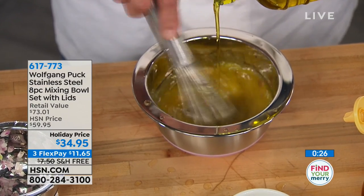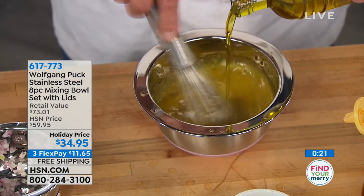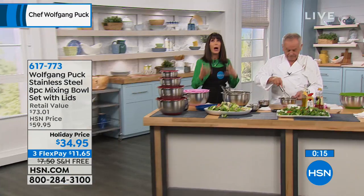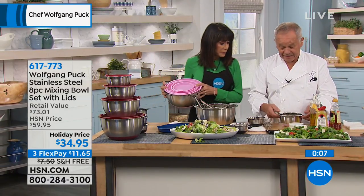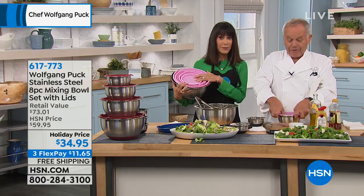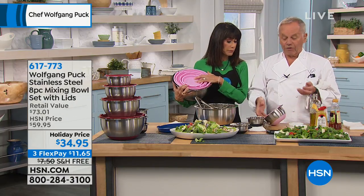By the way, you also have an opportunity to enjoy it on three FlexPay payments, and we are shipping it to you for free. It's a $73 value. We have literally sold thousands and thousands of these, and the original set has over 1,200 perfect five-star reviews. This is 18-tenths stainless steel with a beautiful rim and silicone bottom. And what's really great is you put the cover on — it's sealed perfectly and it's leak-proof. Even if it falls around like that, nothing comes out, so you don't want to spill anything.